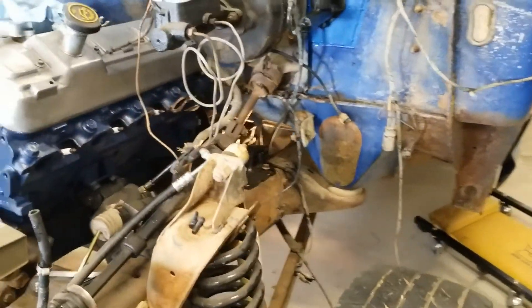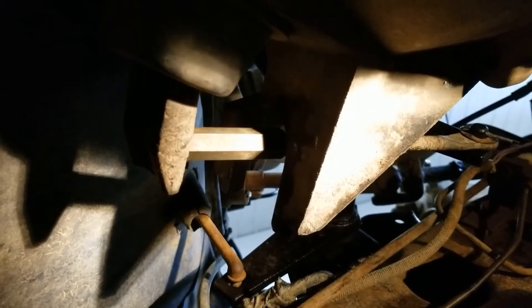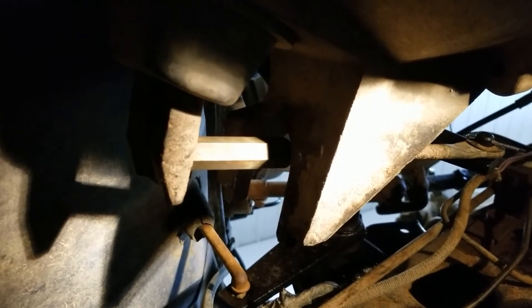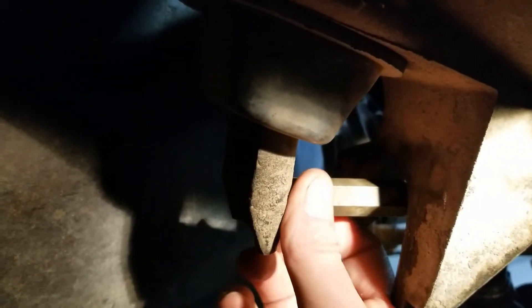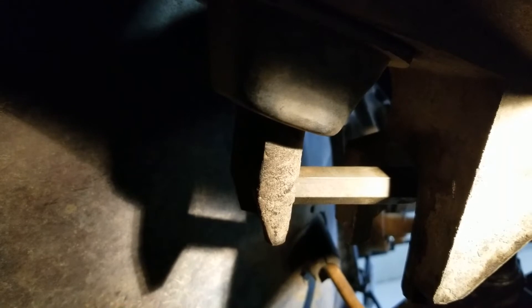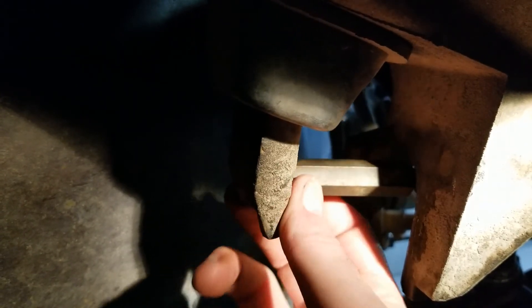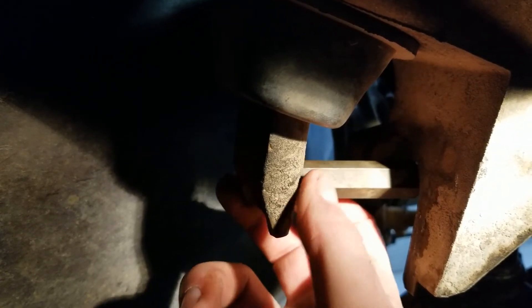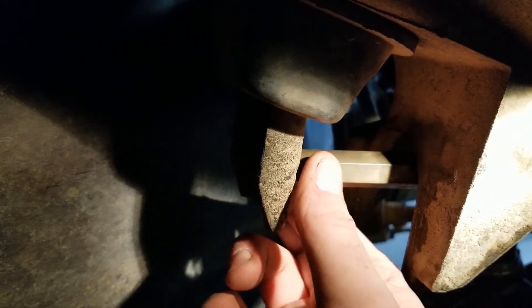I'll tighten this down and show you what it looks like from underneath. It's cramped quarters down here, but you can see the actuation rod going right into the clutch fork. There's a little bit of slop right now, which is actually good — you don't want it too tight. You have to decide where you like your engagement: right off the bottom of the floor, or halfway through. A lot of that's personal preference. I have enough adjustment here to make it do whatever I want. Make sure on a manual clutch that it is a little bit loose — if it's too tight, it'll hold the throwout bearing against the clutch and wear it out faster.